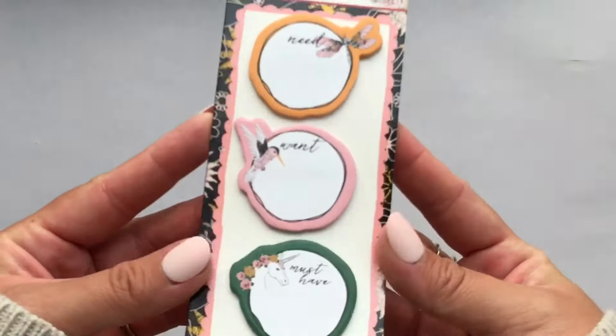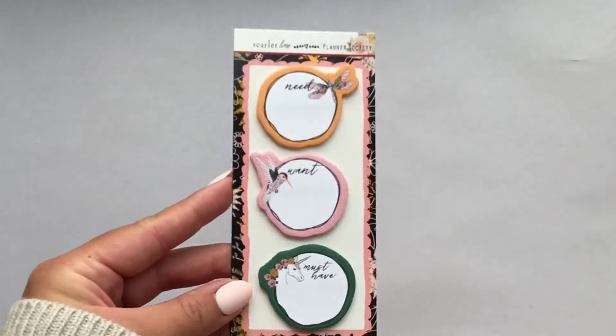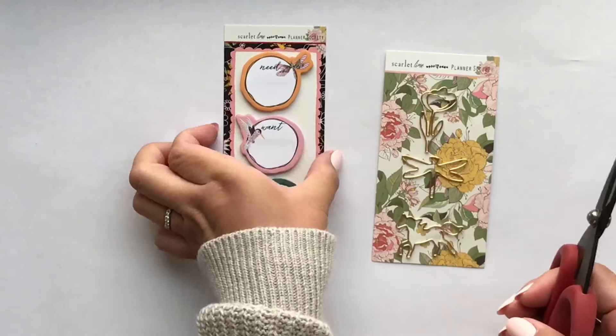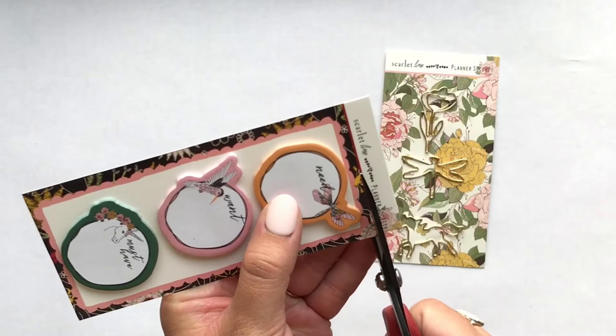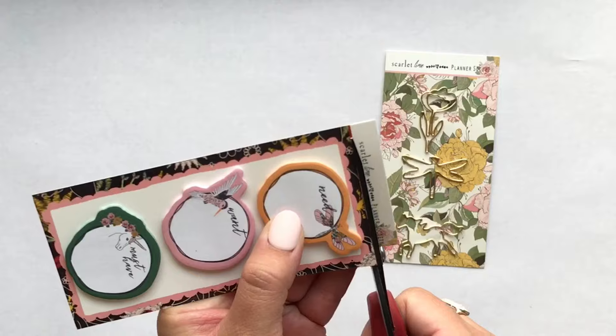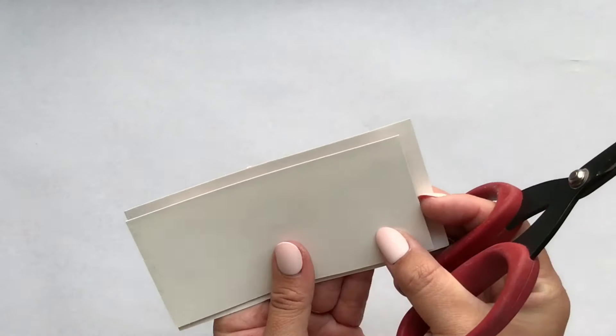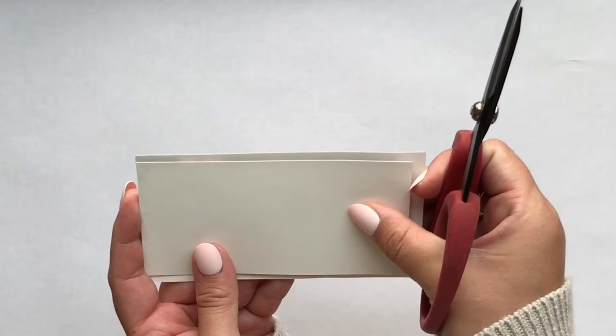Hey everyone, it's Jen. I'm doing another video for the Planner Society design team and I'm using the April kit, which is absolutely stunning. I love this month's kit — it came with this pack of three sticky note pads.